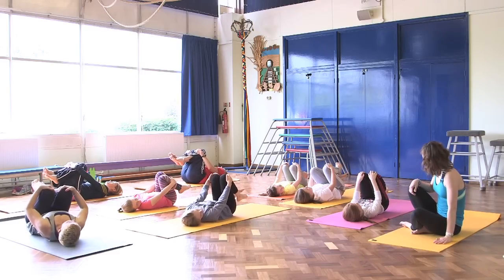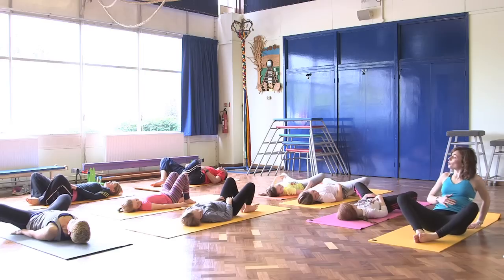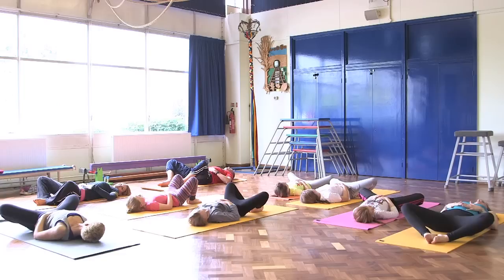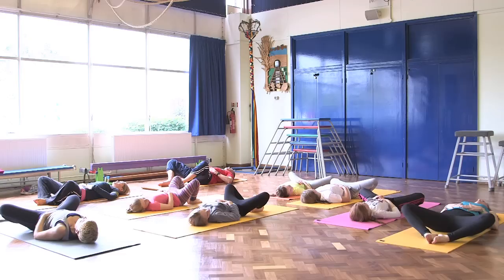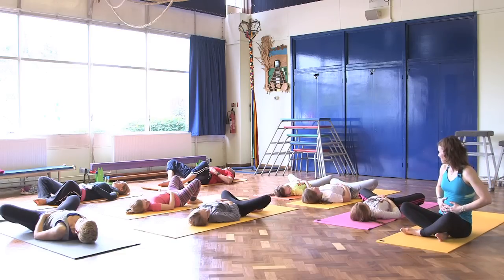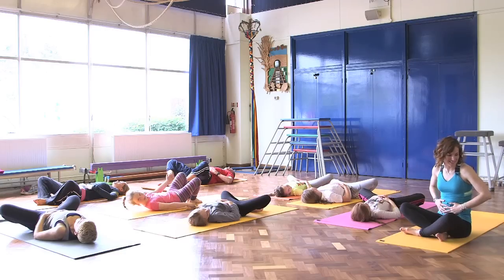Bring your feet down onto the floor, open your knees out to the sides, and rest your hands on your belly. Imagine that your belly is like a really big balloon — when you breathe in, really puff it up like a big balloon, make it really big, and then when you breathe out just sink it back down towards the mat. Feel your belly underneath your hands: breathe in, big balloon; breathe out, back towards your back. Nice deep breaths — big belly out and then back down.